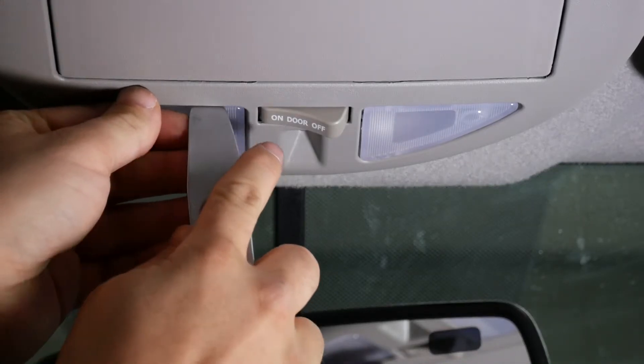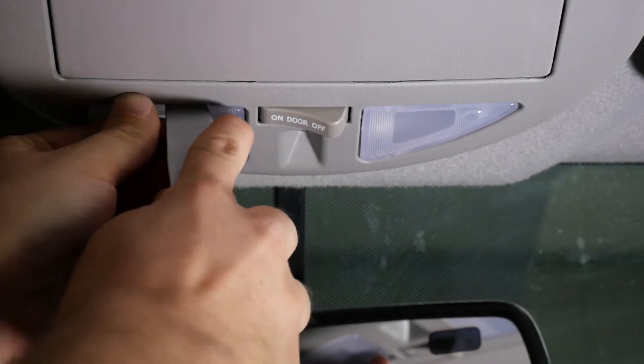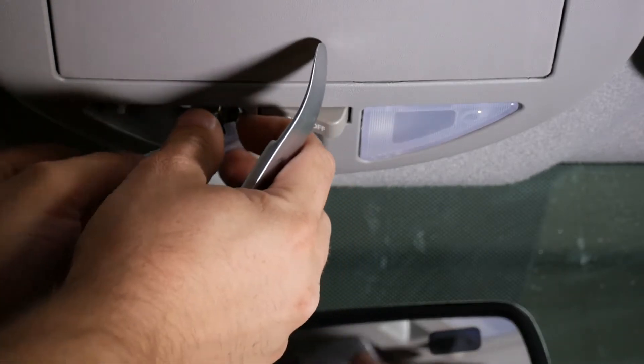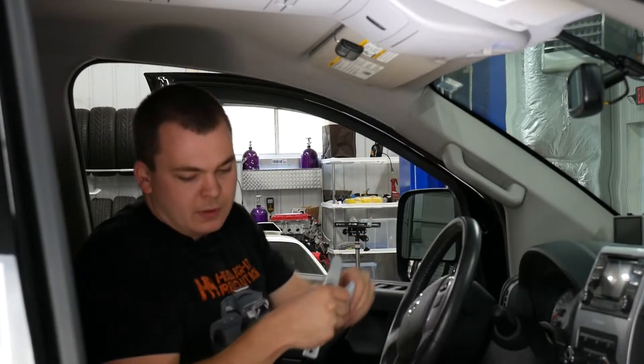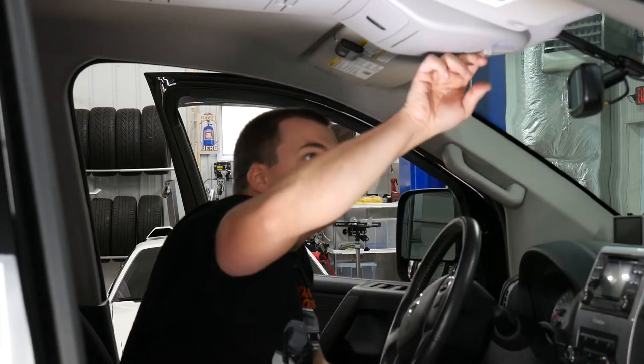Get in just like this and be very gentle. They're in there pretty good. That one's kind of stuck — there we go. Now these are festoon style interior lights; you can just hook it with your finger and pop it out of there.